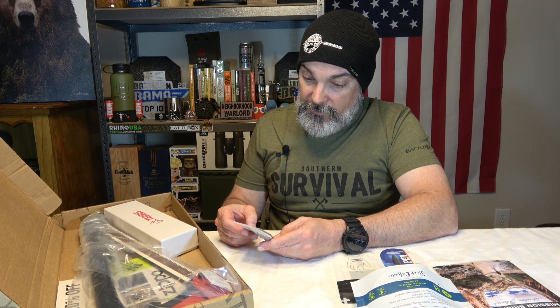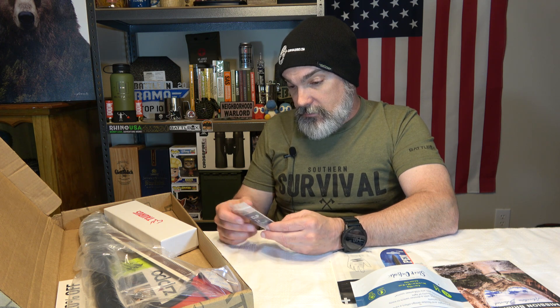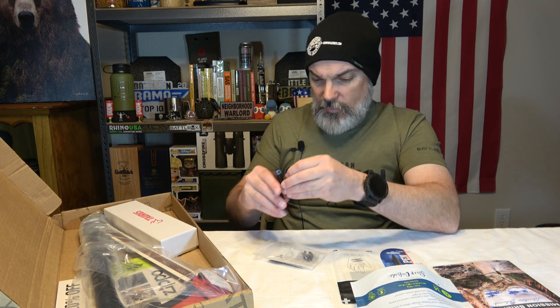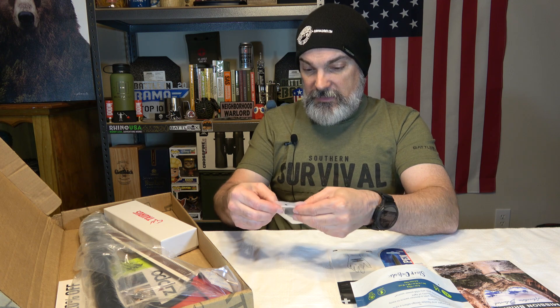Utility Clip — the ultimate carry solution. Multiple mounting slots allowing up to 1.7 inch hole spacing. Patented retention system — beltless carry with 10 times the retention when compared to traditional clips. Let's dig around in here and see if there's something else.